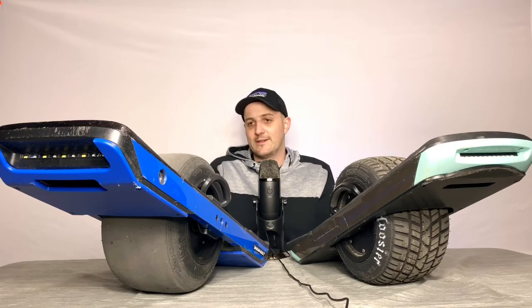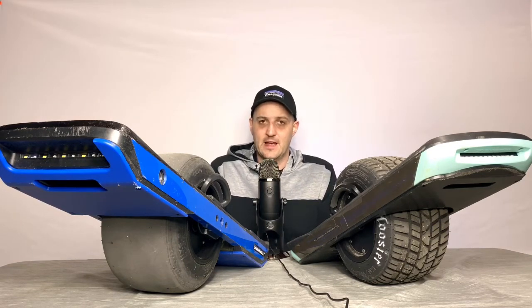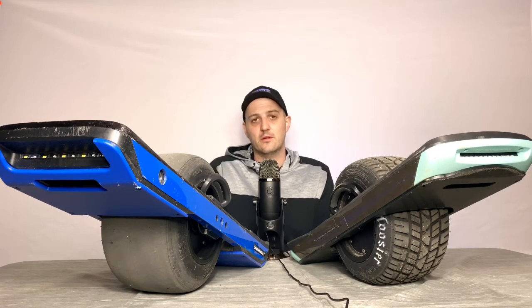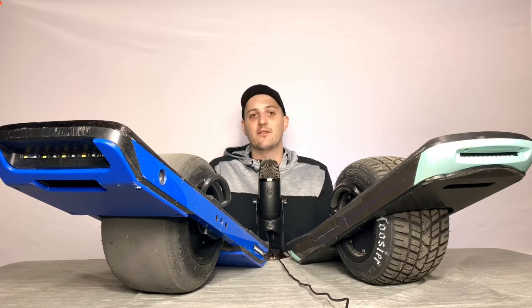The Onewheel XR retails for $1799, it has 12 to 18 miles of range, and a top speed of around 19 miles per hour. I was able to hit that on my XR — about 19.2 for me. I know some of you have gotten like 23 or 28 miles, but that's just not for me.